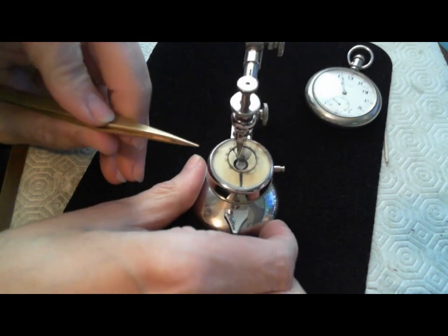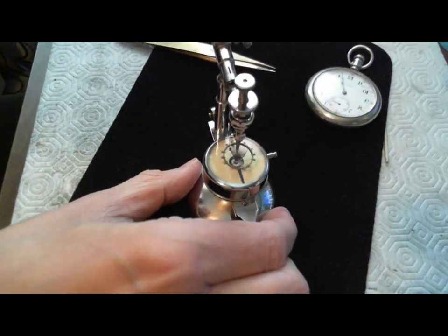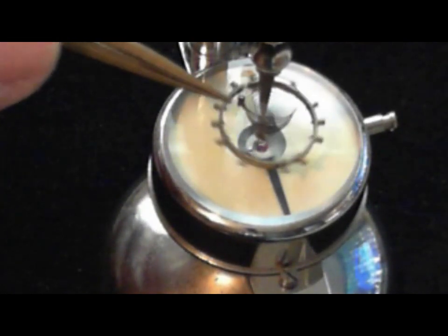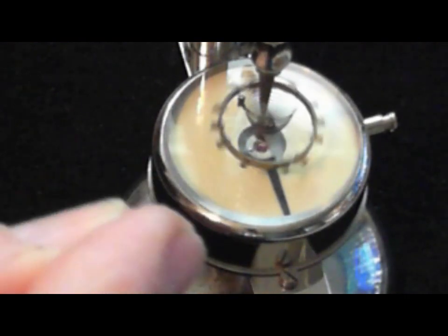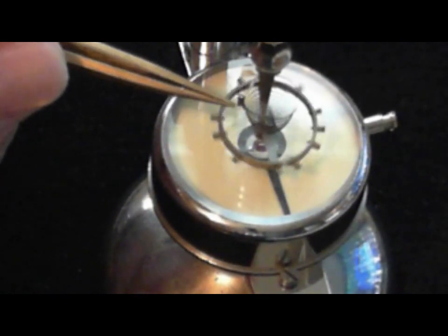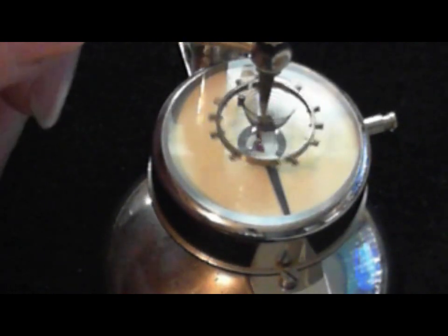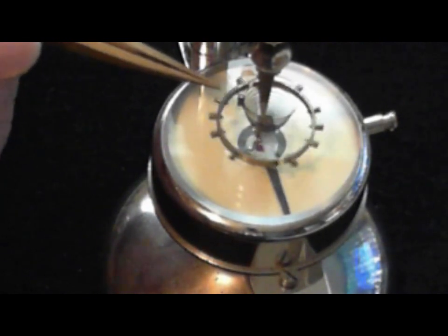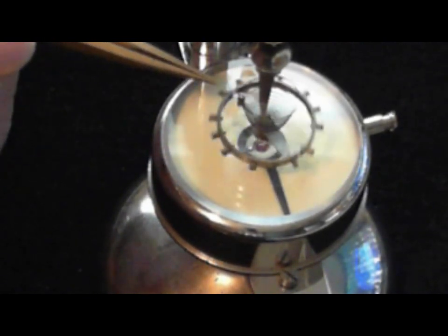I'll turn it around the other way and zoom in a bit. What you have here is the stud right there, and then where I've pinched it here is where the regulator arm would typically be. So as you're adjusting a watch and you're flipping it from side to side, this regulator arm — it's two pieces of metal — slides along here and adjusts the virtual length of the hairspring.